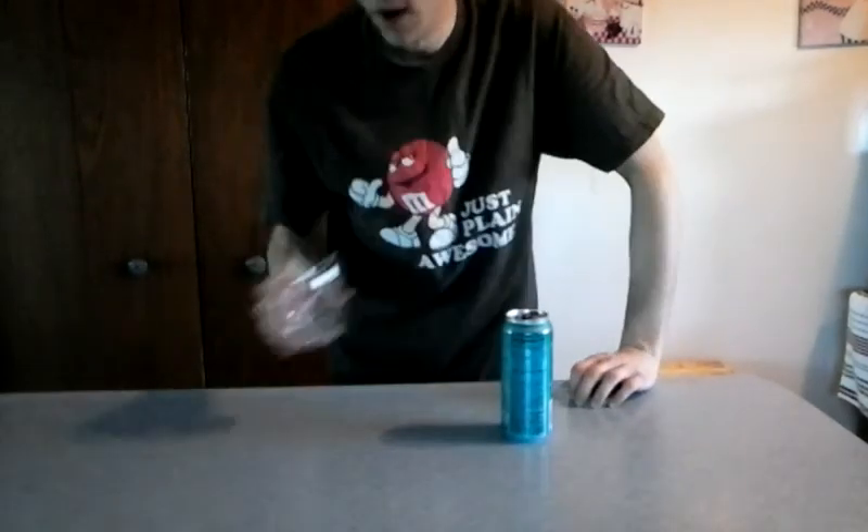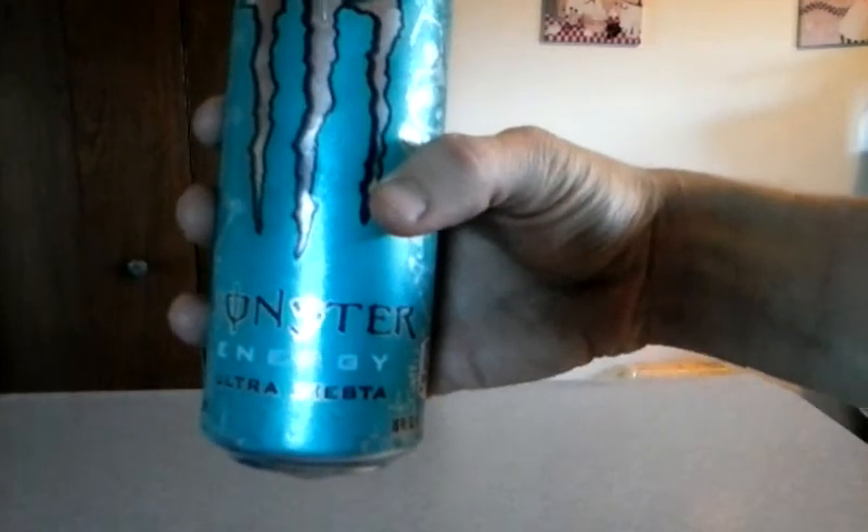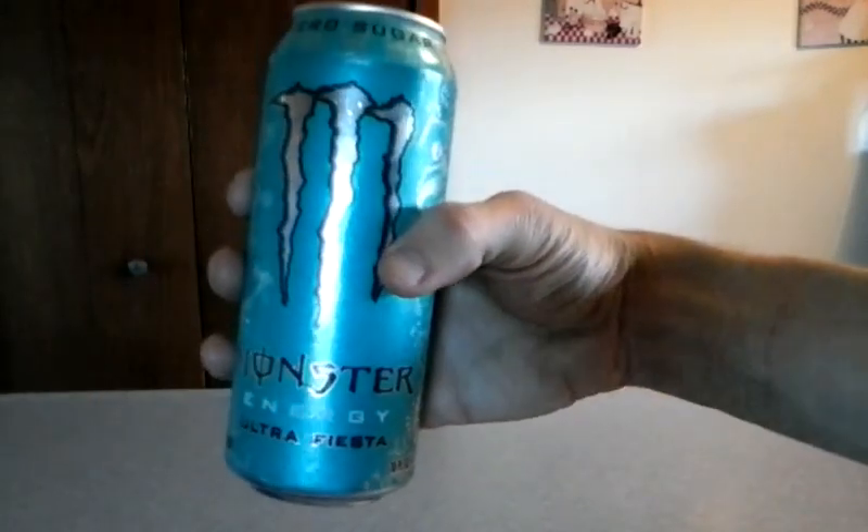Might buy it again — not bad. Question of the day: when was the last time you had a party or a fiesta? Mine was... let's just say it's been a while, I don't remember. Anyway, thanks for watching, have a good day, and I'd recommend you go out there and get a taste of this Monster Ultra Fiesta. Alright, see ya!